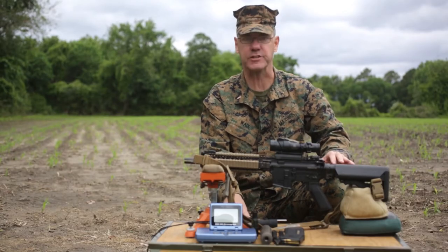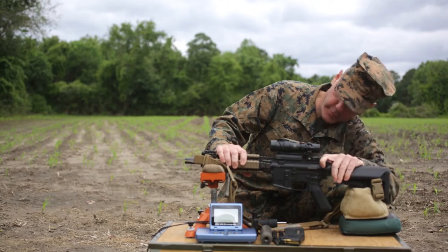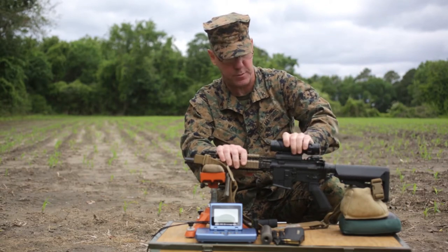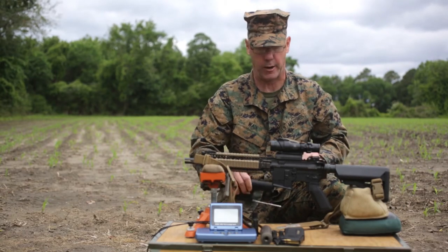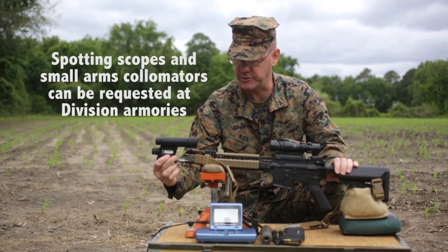Let's collimate the weapon — safety first. I'm going to ensure this weapon is clear: there is no ammunition in the weapon or in the chamber. Shut the ejection port cover. The weapon is clear. We're ready to go, because I'm going to need to insert the small arms collimator into the muzzle.